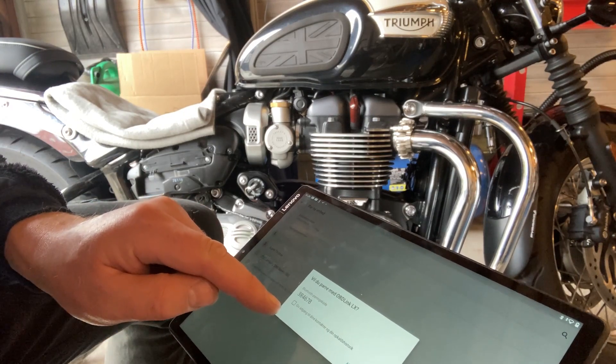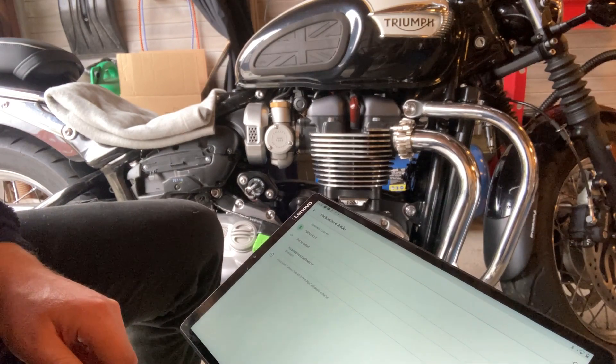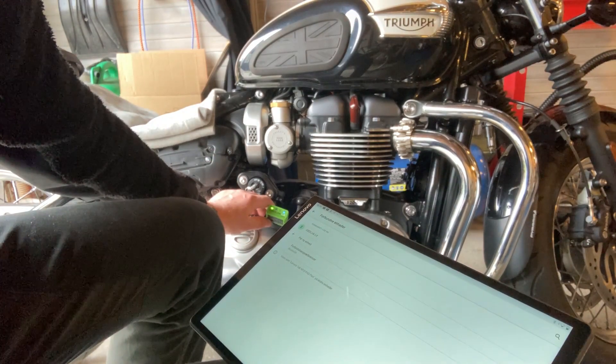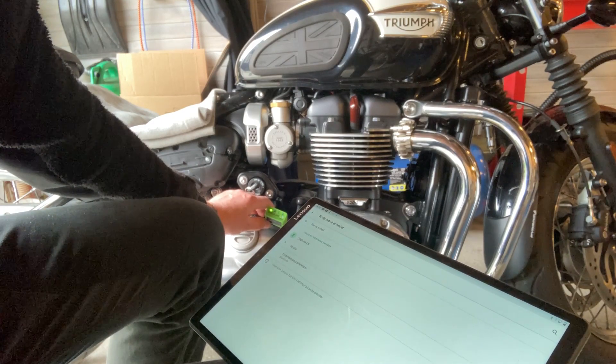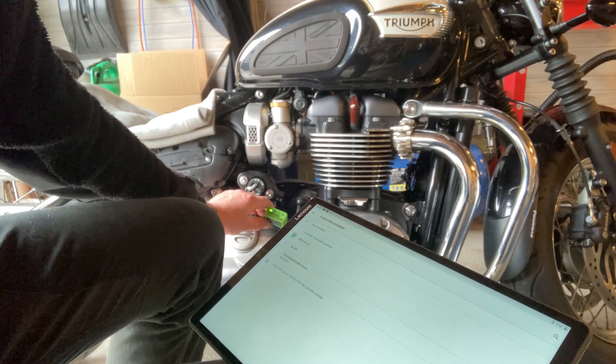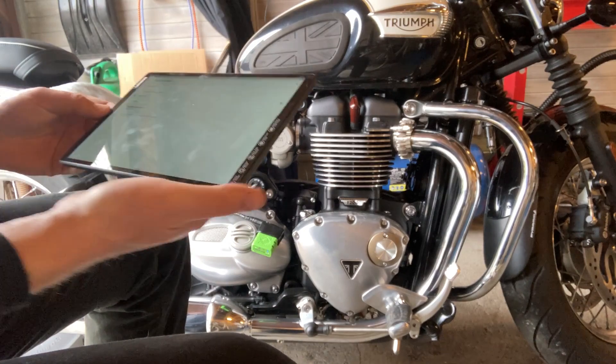It's discovered the Bluetooth device and is requesting to pair — you just say okay. And there you have it: your Android device, in this case our household tablet, is connected to the OBD device of the Triumph motorcycle.